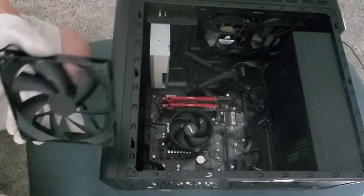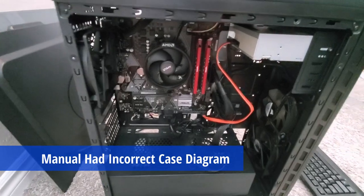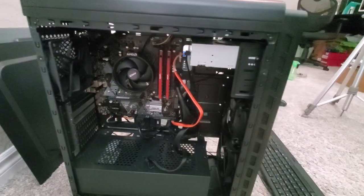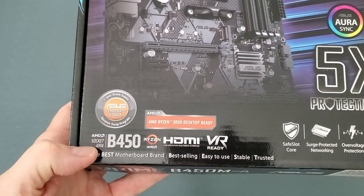One more thing: the manual didn't show the correct connections for the power, reset, or LEDs. Fortunately, I've installed hundreds of motherboards, so it wasn't hard to figure out on my own. However, if this is your first build, this could be a problem. And if you have a larger budget, you may want to look at a motherboard that's more suited for gaming.